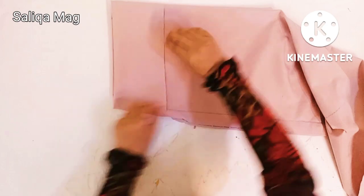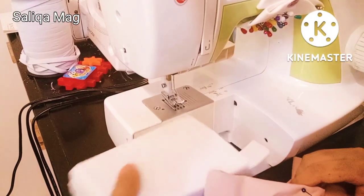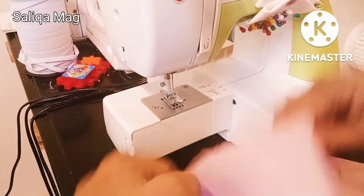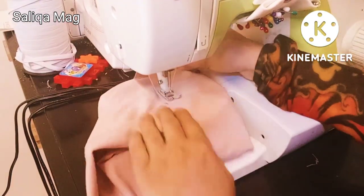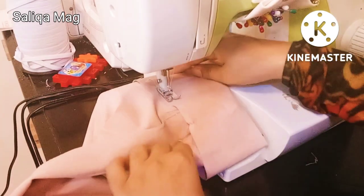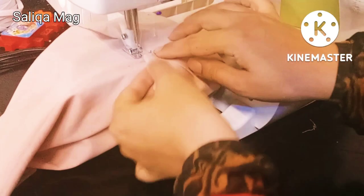Now I'm going to stitch the hemline, and then I'll show you how to make the belt. I just removed the free arm on my machine so it will be easy to stitch this round shape of the hemline.